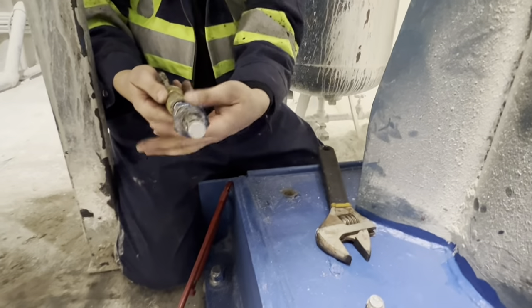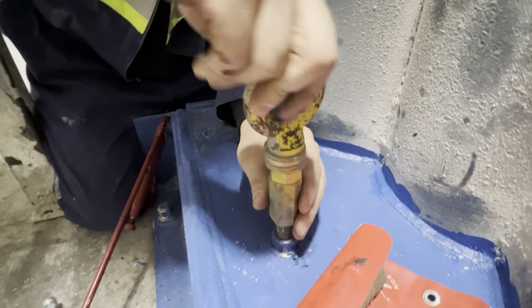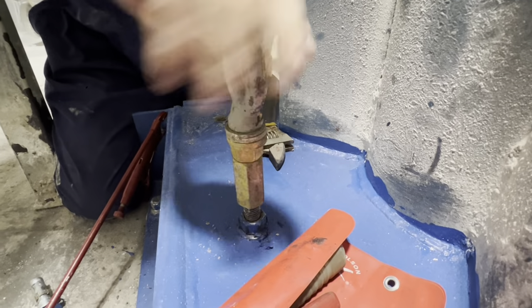This is an eye bolt and this is a coupling nut — in case you're wondering what I'm doing here. You can see that's going in there.